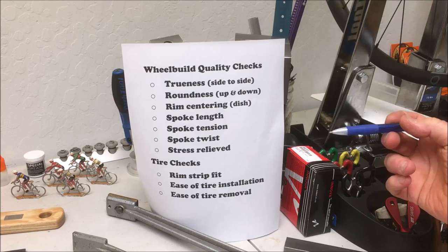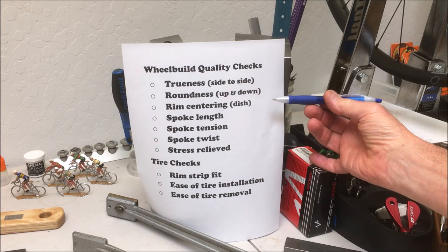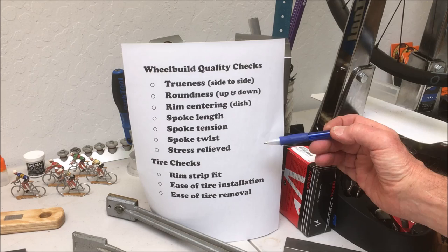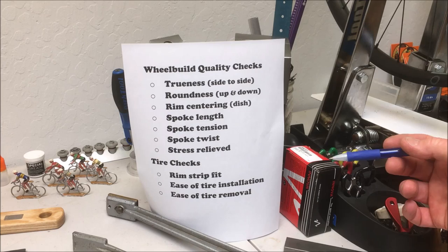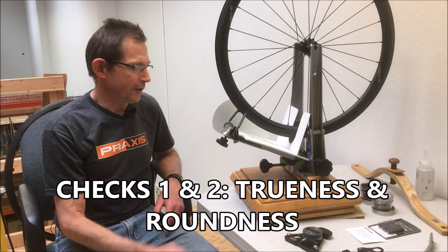What we're going to check today is trueness, which means the side to side or lateral play in the wheels; roundness, which is up and down; rim centering, which is dish; spoke length; spoke tension; spoke twist. We're going to check to see if the wheels have been stress relieved properly, and then we'll do a couple quick tire checks - we'll look at the rim strip fit, the ease of tire installation, and ease of tire removal. That's a lot to get through, but it won't take that long.